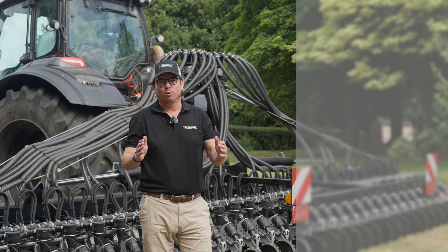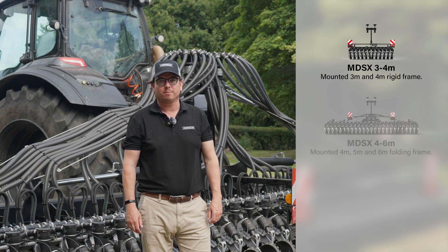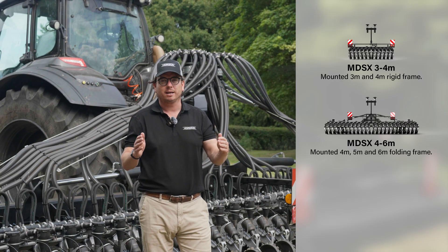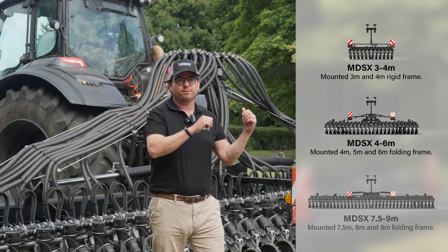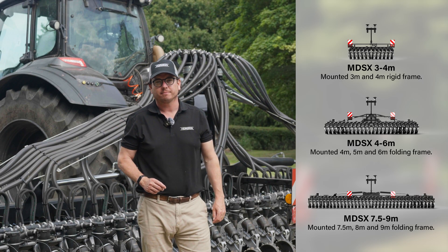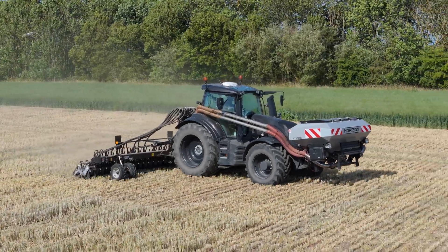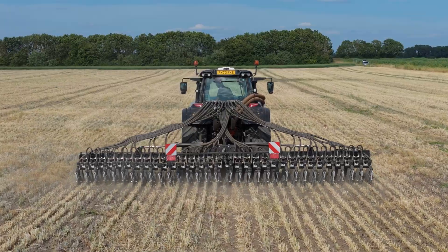We have the small frame which is a rigid 3 to 4 meter. We have the medium frame which is 4 meter, 6 meter and 7.2 meter folding, and then this frame which is 7.5, 8 and 9 meter folding. This machine here is our 8 meter MDSX and it's on 25 centimeter row spacings.